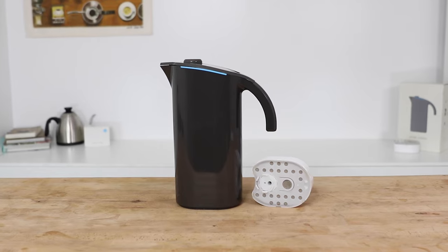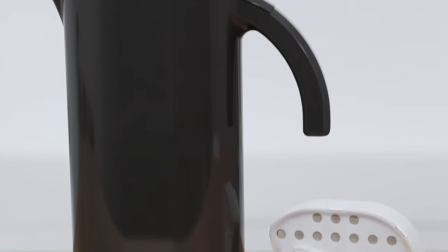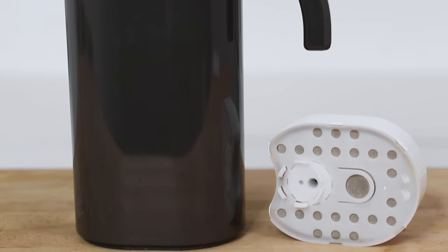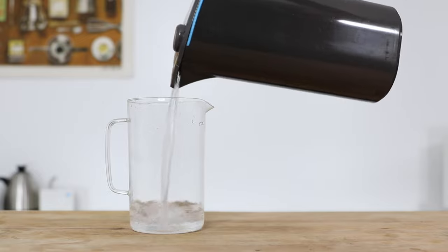Hi everyone, what's up? Joshua here with Alternative Brewing. Today we're going to be checking out the Peak Water Jug. This is an adjustable filtration jug that can help improve the quality of your brew water and manage the water you have available straight out of the tap to be brewing more enjoyable cups of coffee.